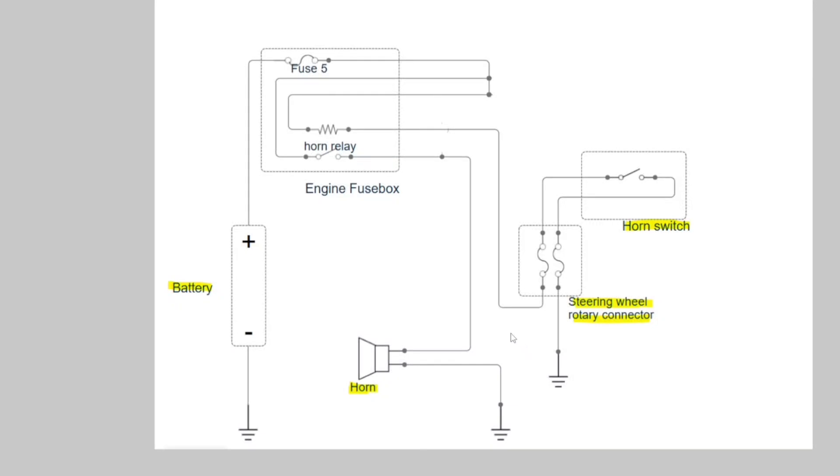Welcome guys. In this video I will explain why your horn is not working, and at the end of this video you will learn how to read wiring diagrams on your car. This diagram belongs to my car, a Peugeot 206. As you can see on the screen, we have a horn wiring diagram and I will show you every part in the wiring diagram on the car. This video includes hands-on experience.